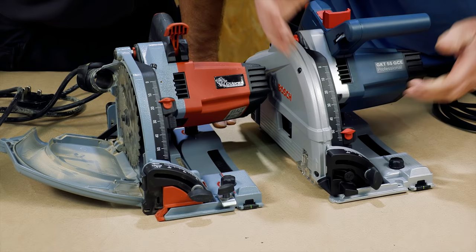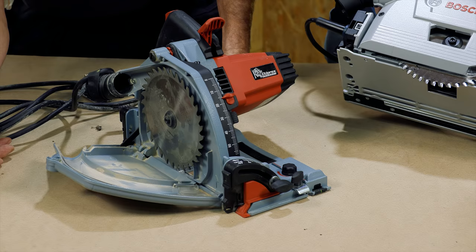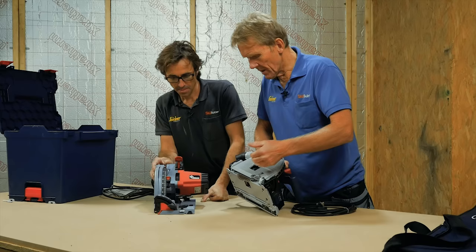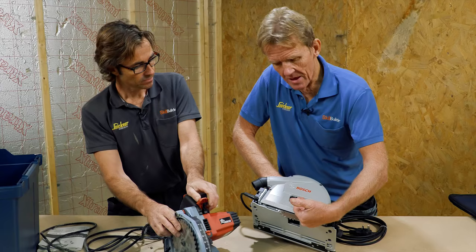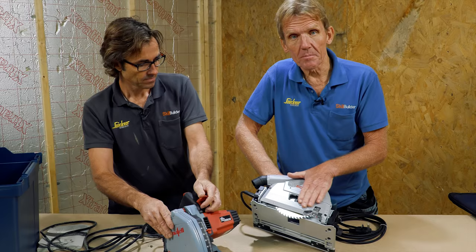They've both got this clamp, but when you engage it, that locks down like the Festool. That one is an open clamp, so there's a difference there. The Bosch also has the open window, so you're getting air being sucked in through there as well as around the blade. One tip: if you want to increase airflow around the blade rather than through the window, you can just put a bit of masking tape over the front of the window.